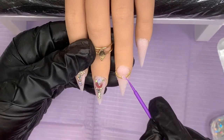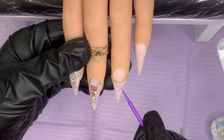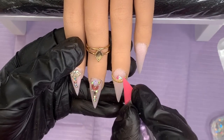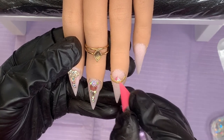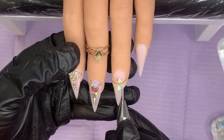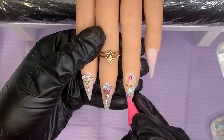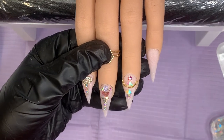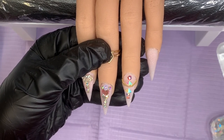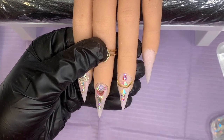Then I come back to the ring finger and pop a little gem gel down. While that other nail is in the lamp, I'm rummaging through my drawers - all these gems in little containers - thinking about what to use because I want to go all out, super sparkly. I found these beautiful square gems, popped them on, then came in with bigger AB crystals at the top and bottom and smaller ones at the side, then popped that into the lamp for a full cure.